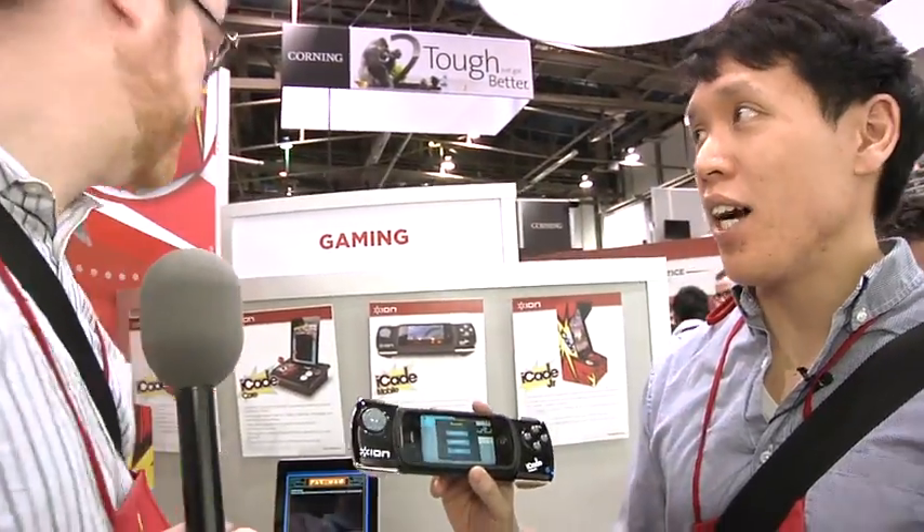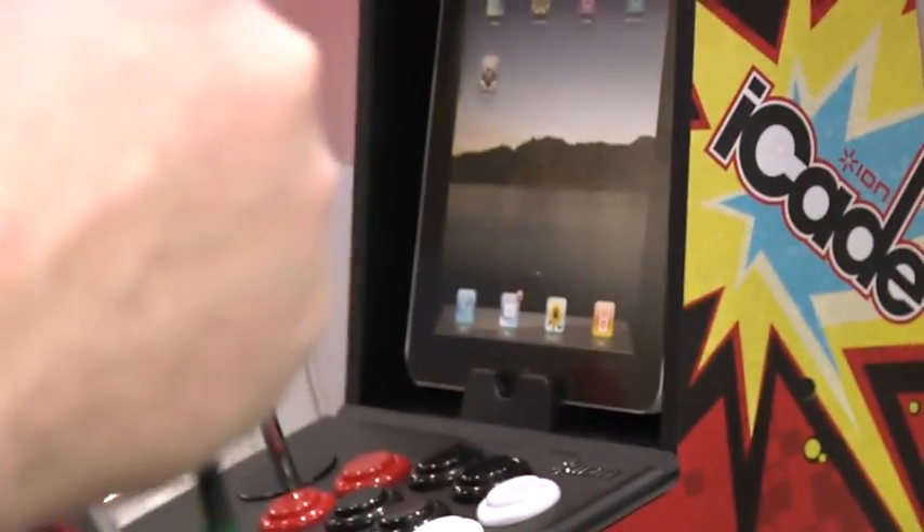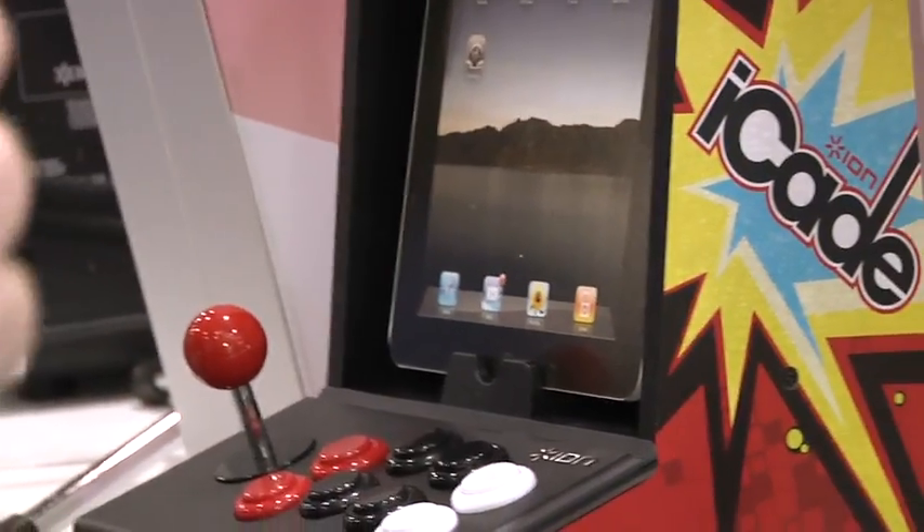ION are makers of the iCade — it's this guy right here. It's a stand-up arcade for your iPad. It has an 8-way joystick, eight buttons, arcade layout. It works with about 250 games now. It's been a pretty big success.